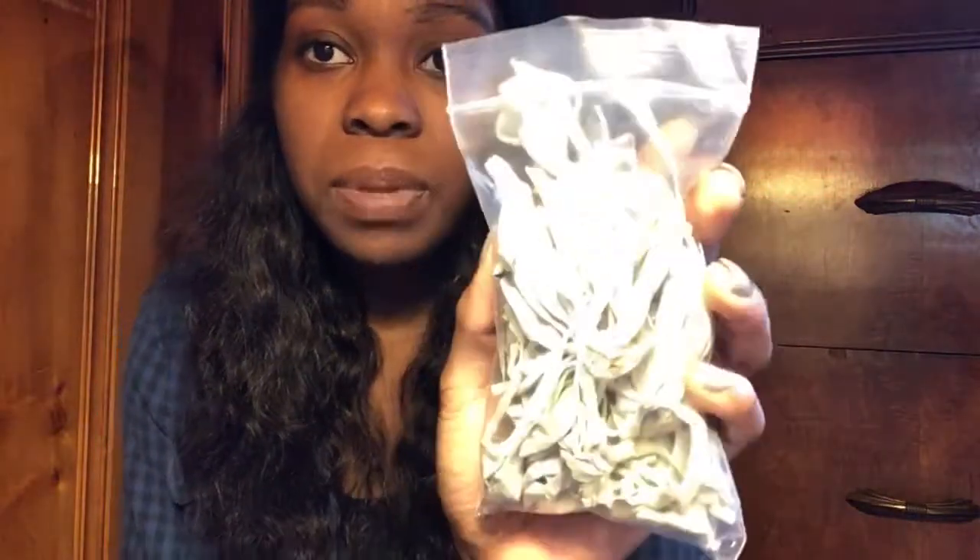What you do is you grab a piece of sage. Sage comes in lots of different forms — you can get a bundle. You can find sage in a variety of places. My favorite way to cleanse my crystals with sage is with the small, unbundled pieces of sage, because in my household there are a couple of people who don't like the smell of sage. I find that this gets the job done quick and easy, and you don't have to burn the whole bundle and make a whole bunch of smoke.